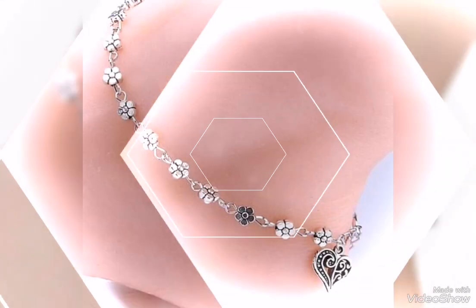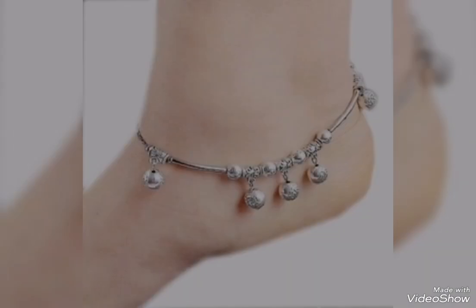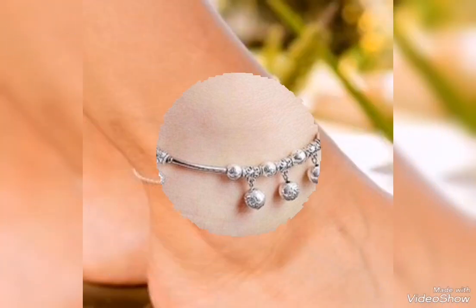In this trend, you can also use these beautiful tassel design silver anklet bracelets. In this trend, you can also see these tiny silver anklet bracelets and pull-on pulse designs.